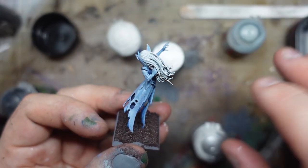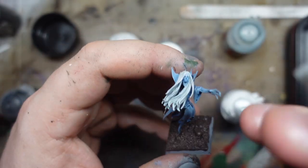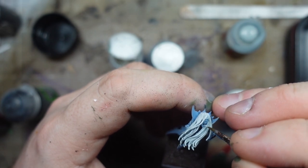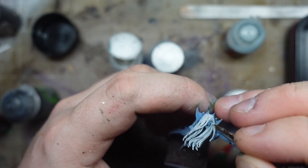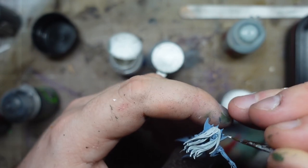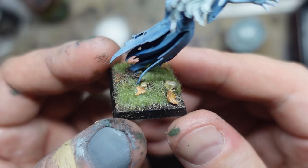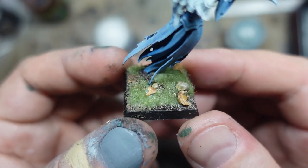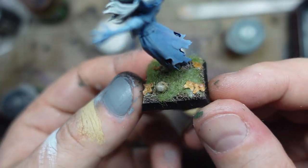When the wash dries I'll go back in with this super shiny silver. While I'm looking, I'm just going to do the teeth and eyes in white as well — pure white. And we've just finished the base off with a bit of static grass. Obviously that glue will dry clear and it will go a bit darker. And we threw some of these little dead birch leaves on as well.